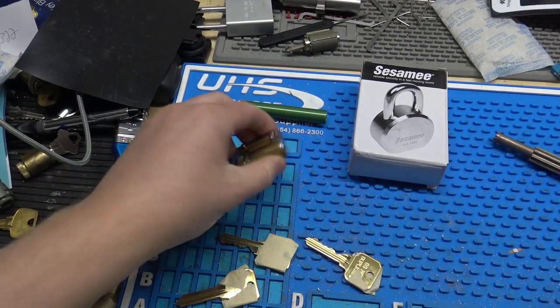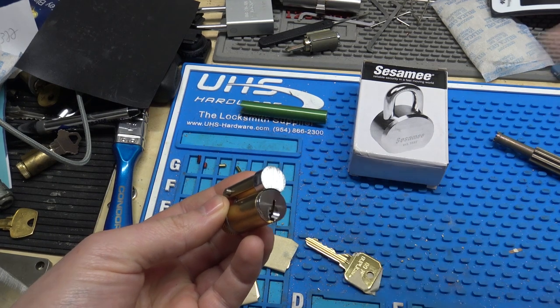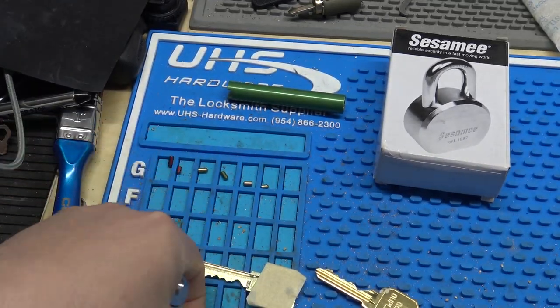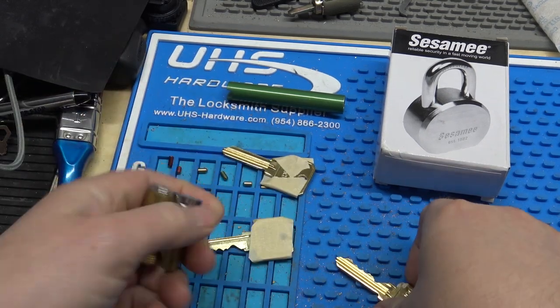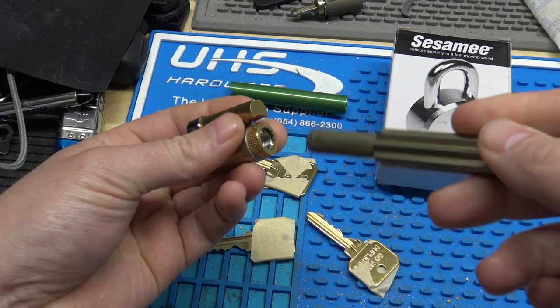Hey everybody, in this video we've got a large format cylinder and we're going to re-key it and get it put into this padlock here. These come actually zero-bitted, so we've got a key blank to be able to get it apart, and then our cut key and our control key to put it into the padlock.